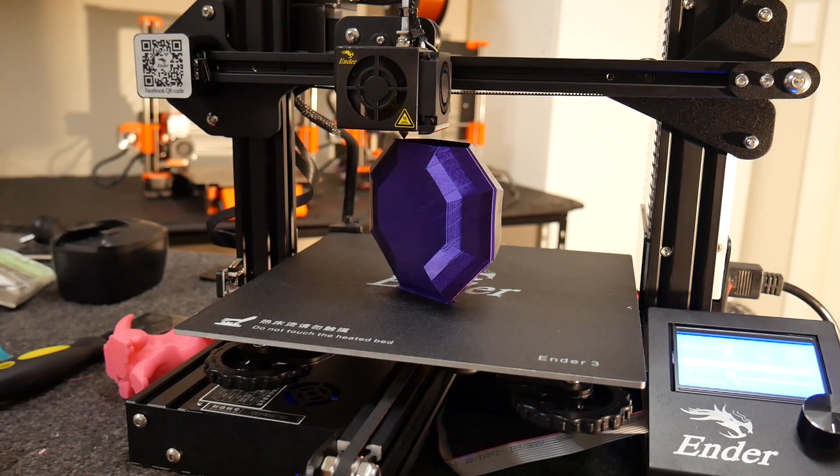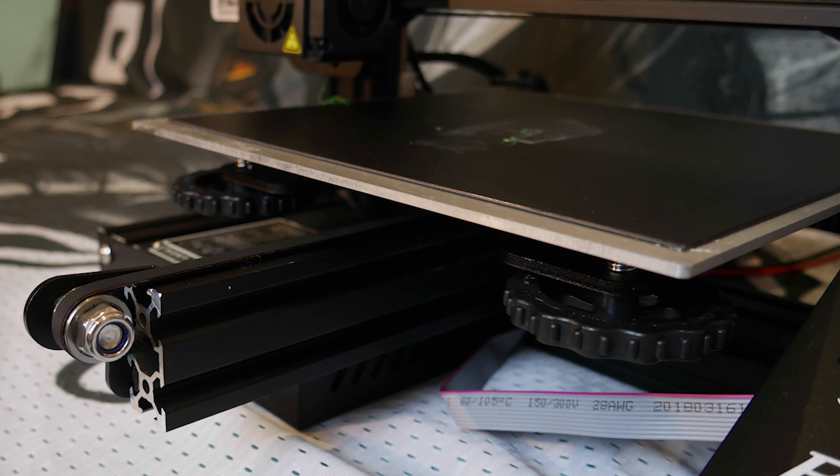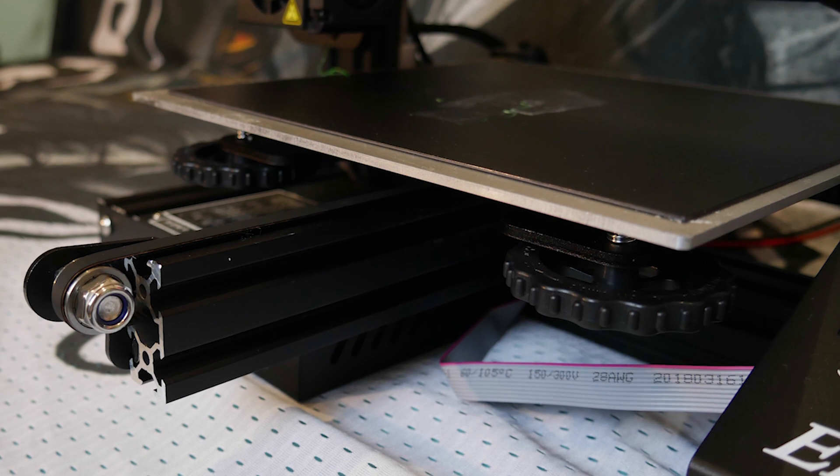The Ender 3 has a heated aluminium bed with fake build tack from factory, and sadly no auto bed levelling. I would really like to see that sort of thing become standard — it just makes the machine so much easier to use, and the slight price increase would be totally worth it. Instead we've got the bulk-standard 4-point spring-loaded bed with comically oversized bed levelling adjustment wheels. They're great for fine adjustment, however the rear ones are still quite difficult to access, and you really have to loosen them if you want the nozzle to be even close to reaching the bed.